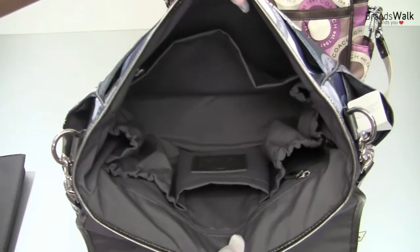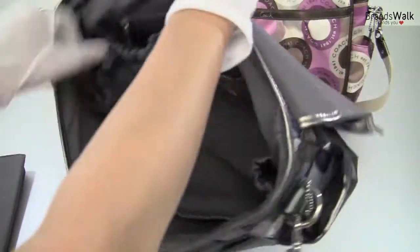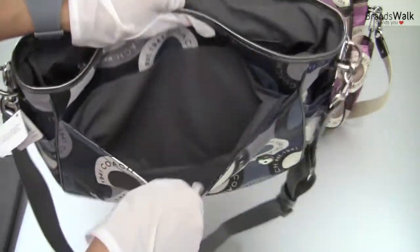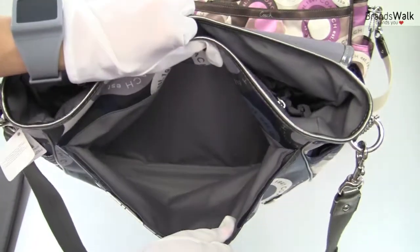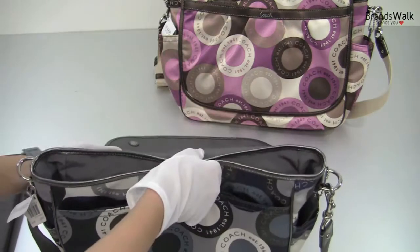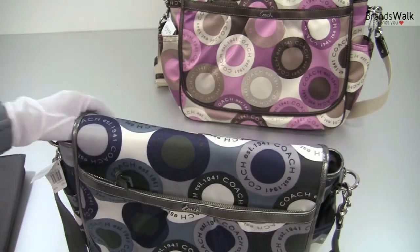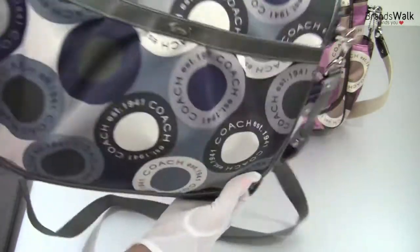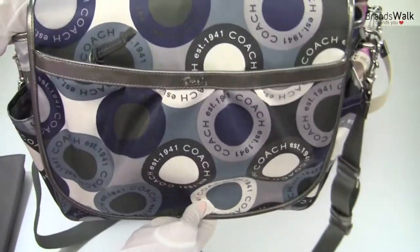This is a very nice and roomy bag with lots of pockets. There's another slot pocket here where you can probably keep your diapers, extra diapers, or baby changing clothes. And if you fold it up — did you hear the clicks? It just lines up automatically and closes by itself with the magnet buttons, so you don't have to worry about that.